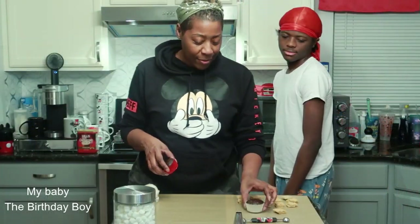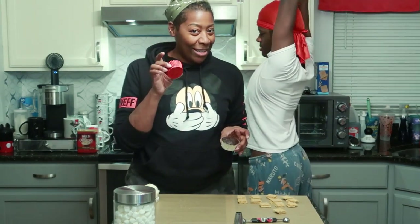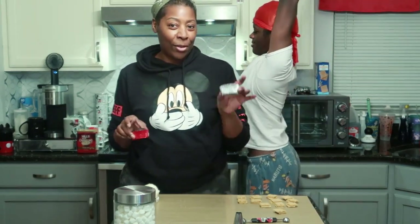So the pattern is silver, silver, red. The reds are not going to be filled, the silvers are.